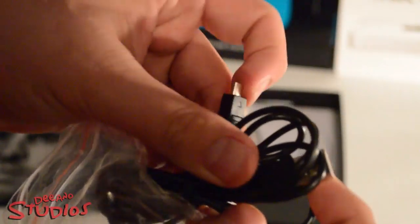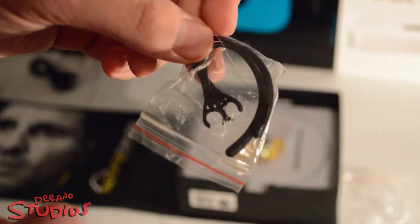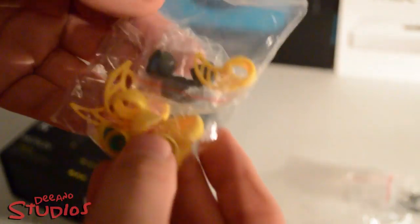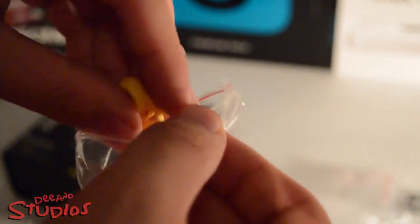We have a USB cable which will be used for charging. These two little clips will actually clip onto the earphones so you can place them over your ears so they won't come off as easily. We also have a fair few different things including the in-ear earbuds and these things called fins, which basically fit into that little part of your ear just above where you go into your ear — there's like a little gap — it's a bit hard to explain but I'll cover it better in the review.